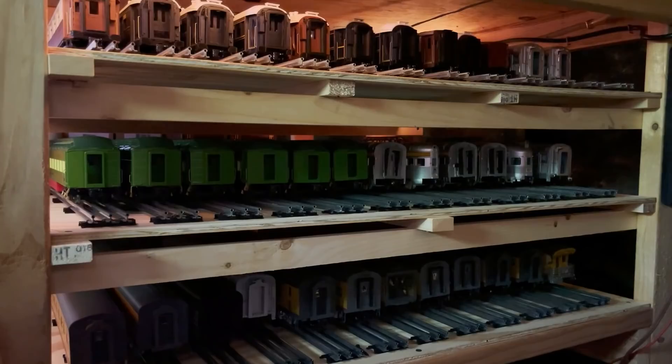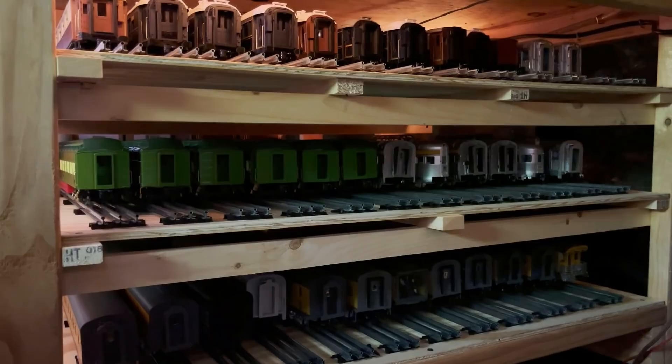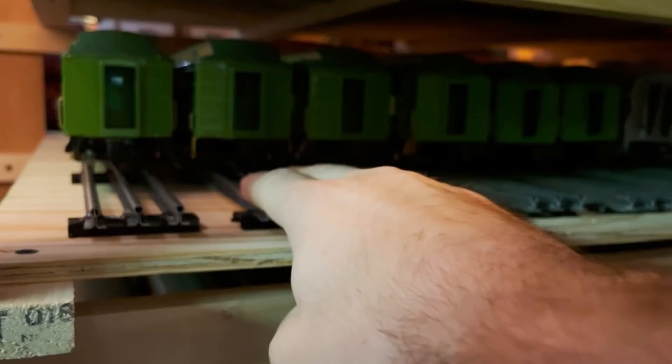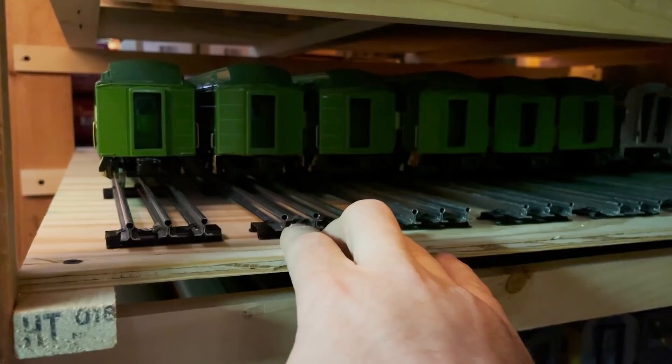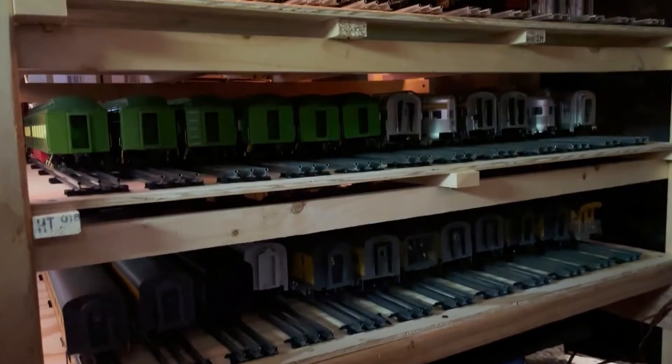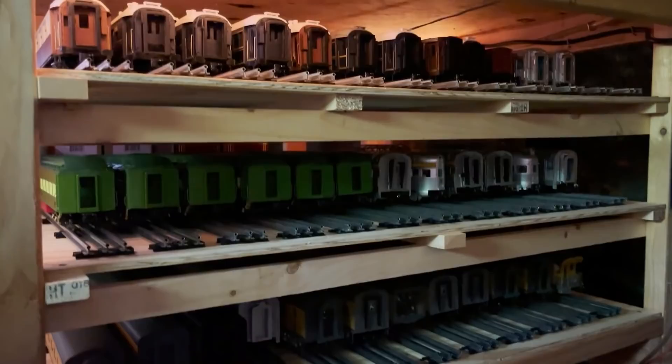I've got a lot more passenger cars on display shelves upstairs and plenty of other passenger cars that I can put on additional racks down here, and I will be doing that in the near future. The track is just basic Menards O-Gauge track — their 30-inch section. That's pretty much the cheapest new O-Gauge track you can buy these days. It's not powered or anything, it's just track on wood. Very simple, and the only goal here is storage.